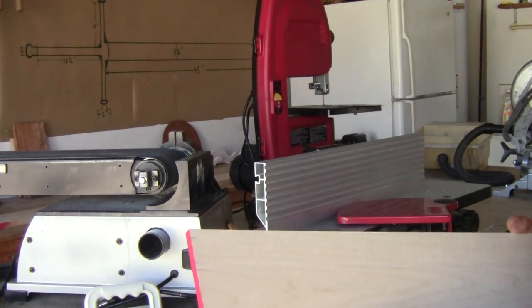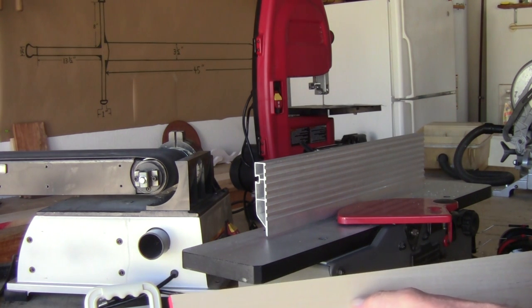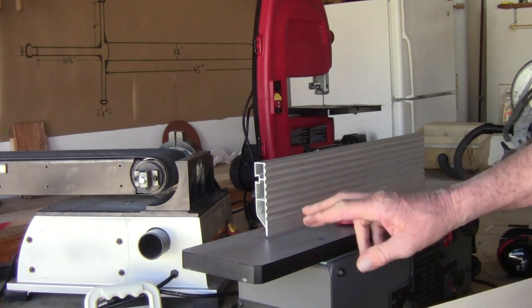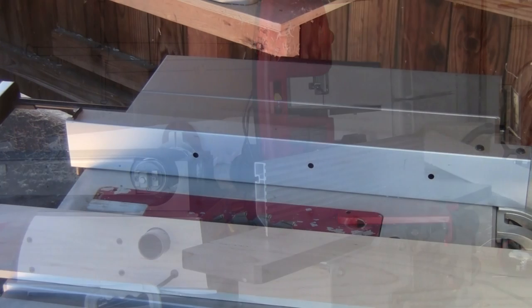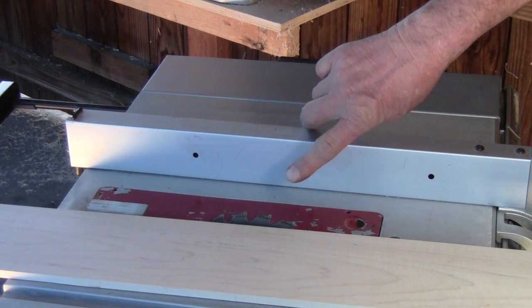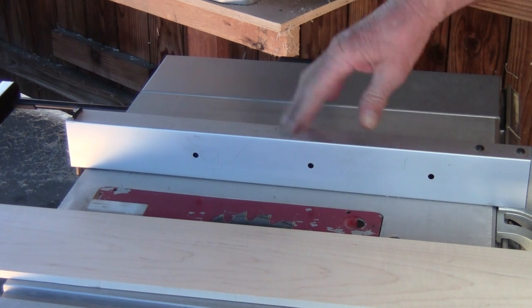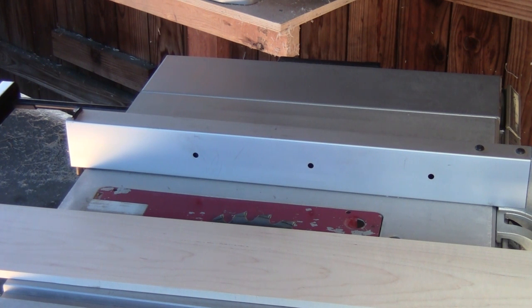I got both sides looking good, so I'm going to take it over the table saw and rip it down just a little over three and a half inches. I set the fence to about three and nine-sixteenths, so when I send it back through the jointer I'll take off about a sixteenth and get three and a half inches out of it.